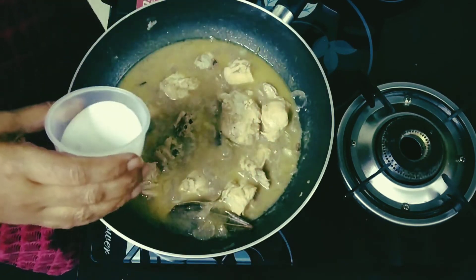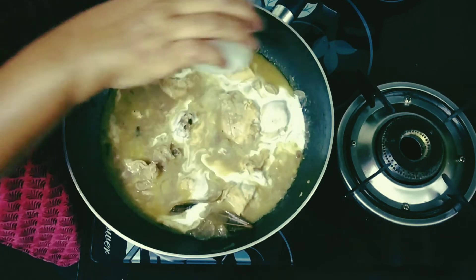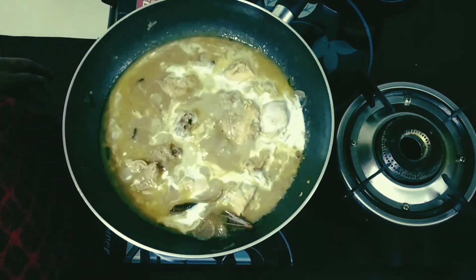Now I am going to be pouring half a cup of thick coconut milk into this, and let it cook for another 2 to 3 minutes before I take it off the stove.